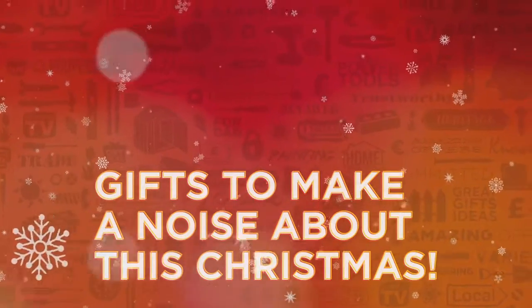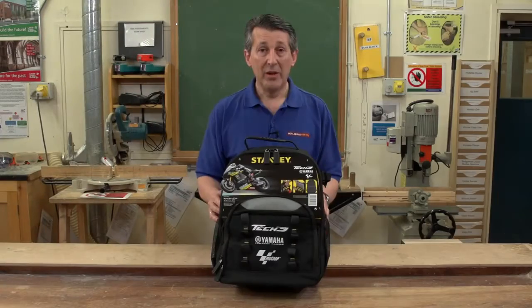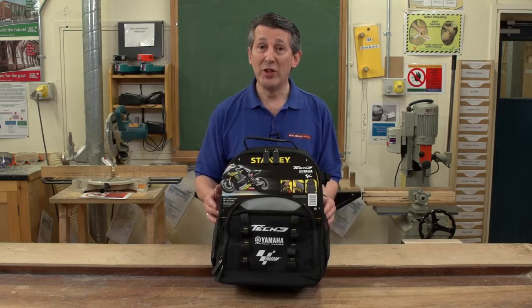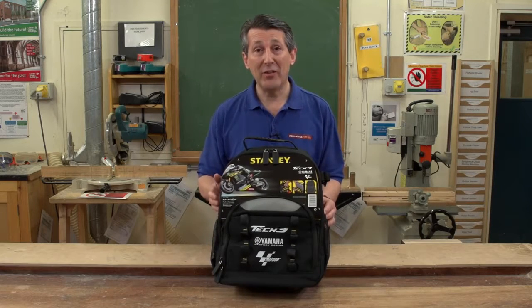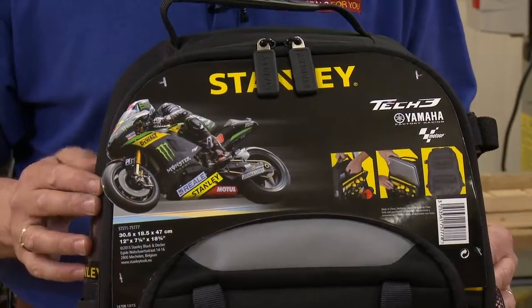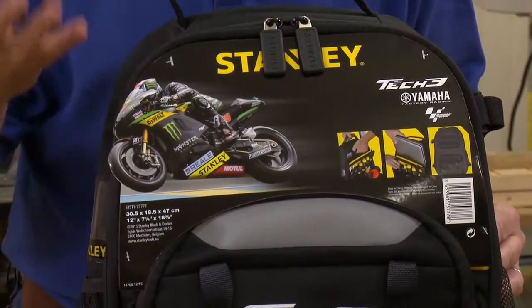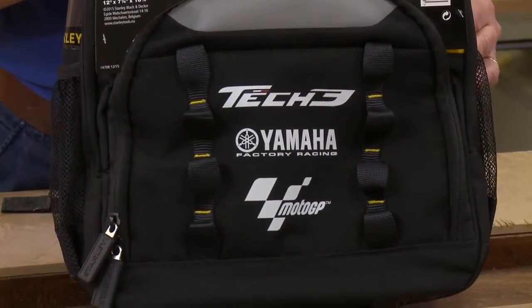Gifts to make a noise about this Christmas from Real Deals For You. Stanley Tools have a full comprehensive range of storage, but they brought something new to the market this year — the Stanley Tech 3 MotoGP Backpack. Stanley are actually a sponsor of MotoGP motorcycle racing, and that gives this bag a bit of credibility as a bloke's bag.